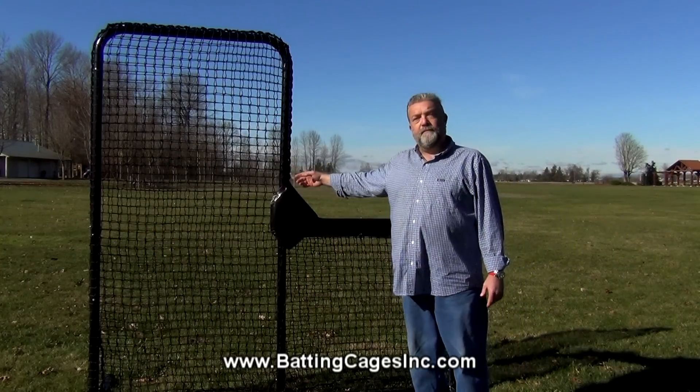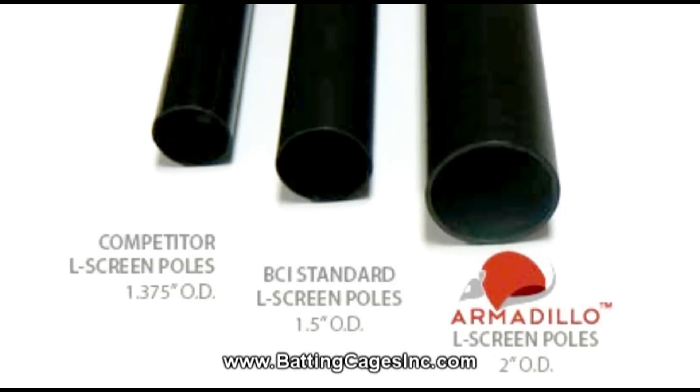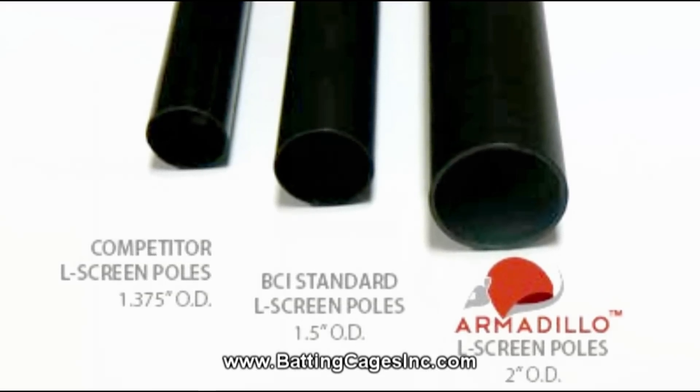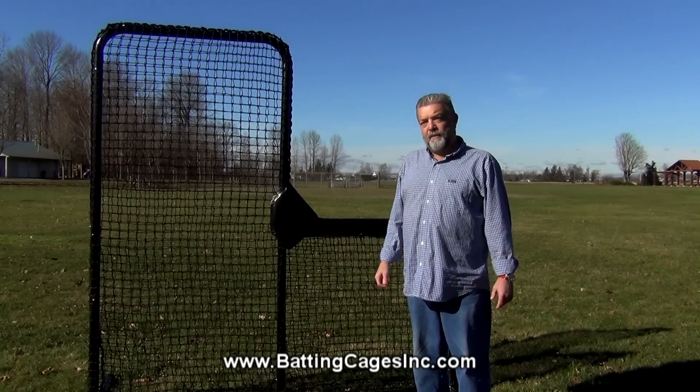We're going to start with the tubing. We use a 2-inch steel black powder coated tubing that is both strong and very lightweight, so it's portable and gives you a great resistance to weather.